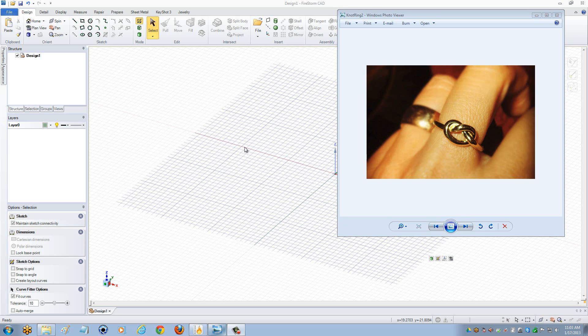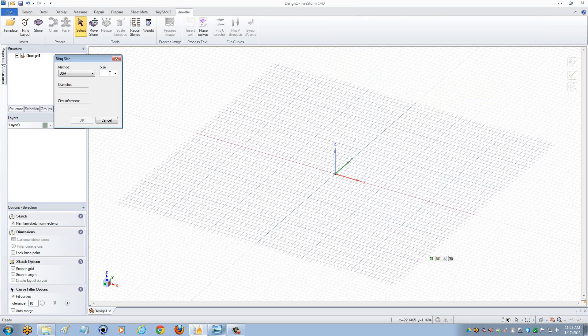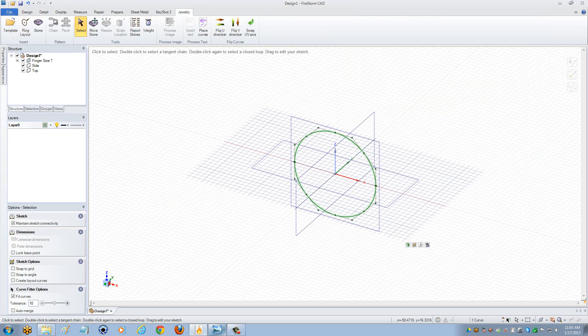I'm going to come into Firestorm, go into my Jewelry tab, select Ring Layout, and enter in a size 7 finger round. Select Enter.